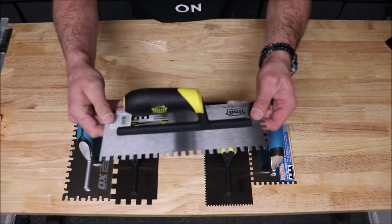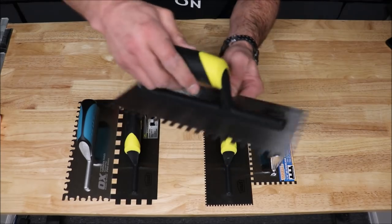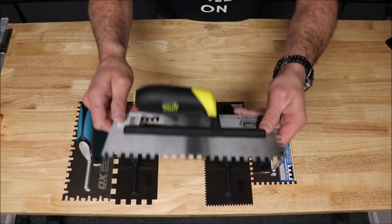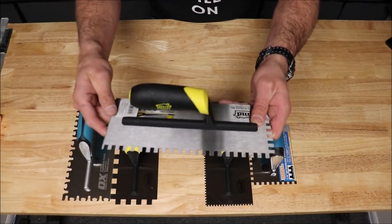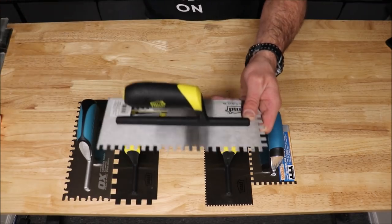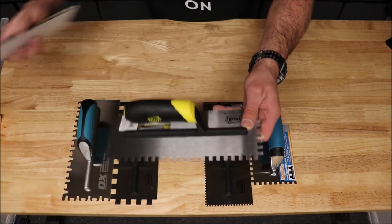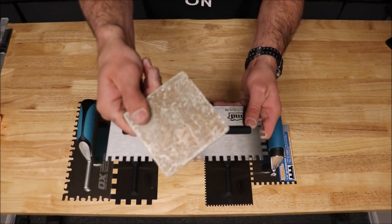Then we move up to one of the other most popular trowels. This is a quarter inch by three eighths of an inch. This is used to install smaller format tiles such as your traditional subway ceramic 4x6, 4x8. It's also used to install small glass or small stone tiles such as this travertine.